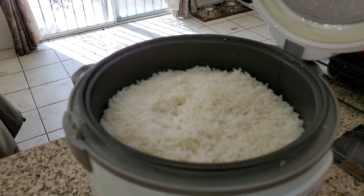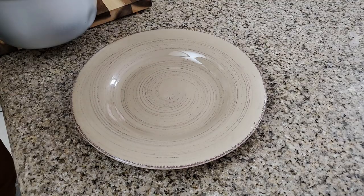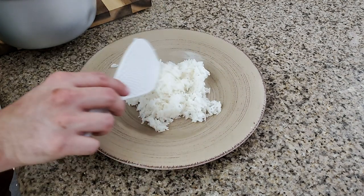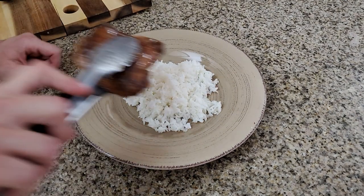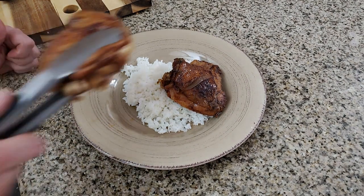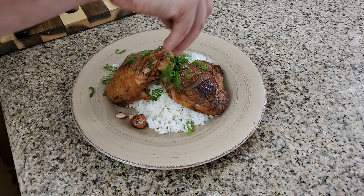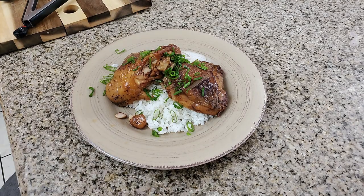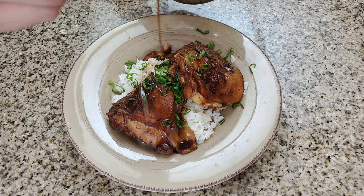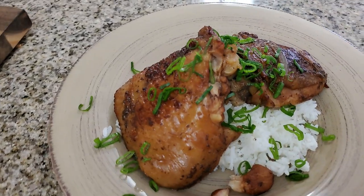The rice is looking really good — rice cookers make life so much easier. Now I'm going to plate up the shoyu chicken: get a little bit of the rice, get it nice and coated, place a chicken thigh, then another one, get some garnish of the green onions we cut earlier. Nice glaze — there you have it, shoyu chicken ladies and gentlemen.